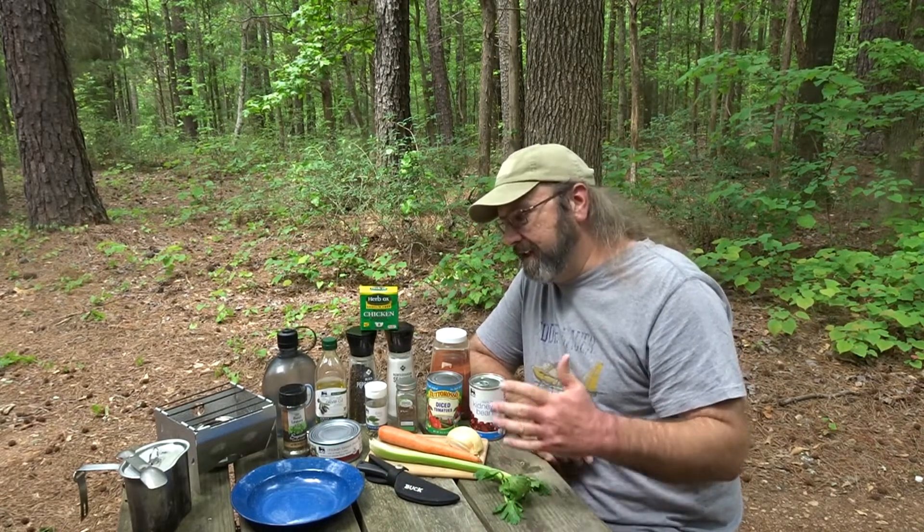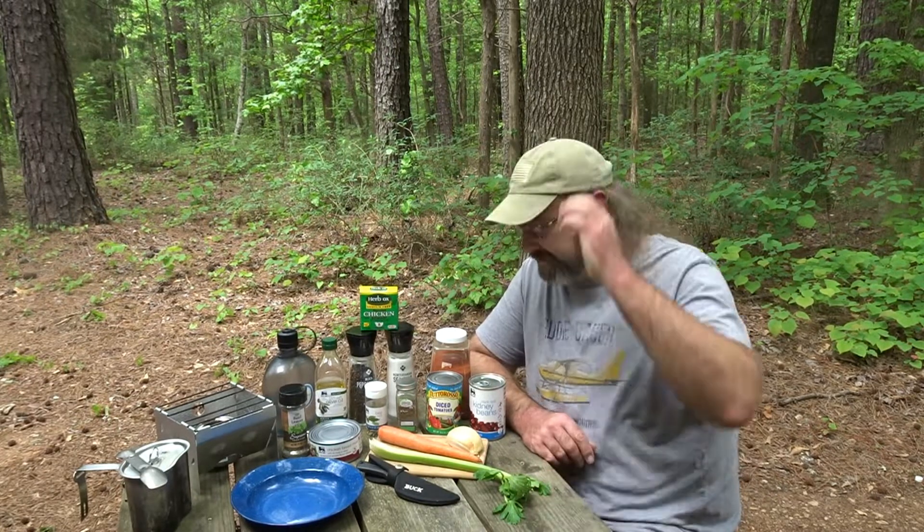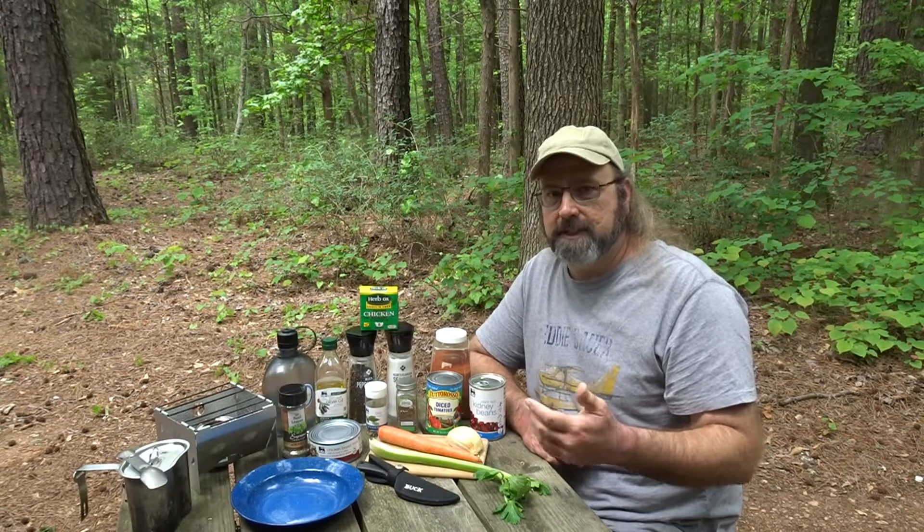Hey y'all, Bear here. Look here, it's time for some more camp cooking and we're gonna do a meal today with what I'm gonna call mostly shelf-stable ingredients. They're mostly shelf-stable because they'll do okay out in the woods with you as long as it's not too hot.